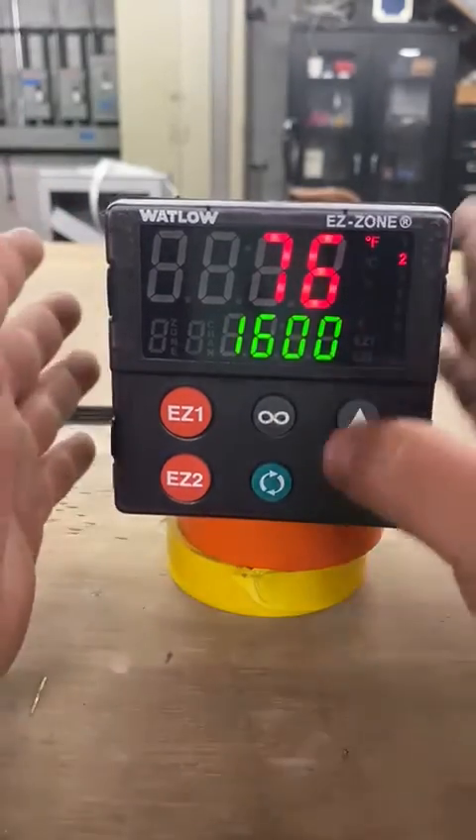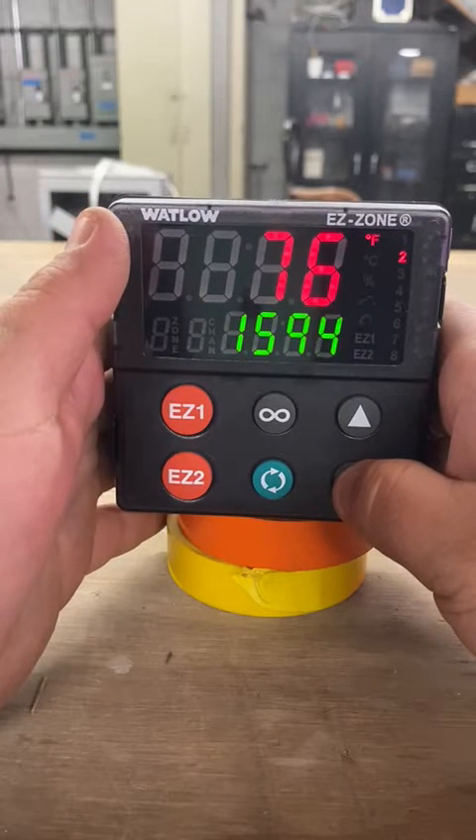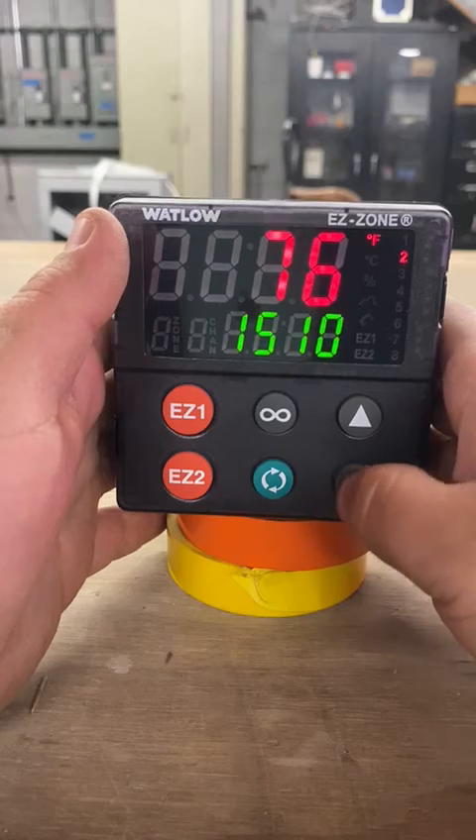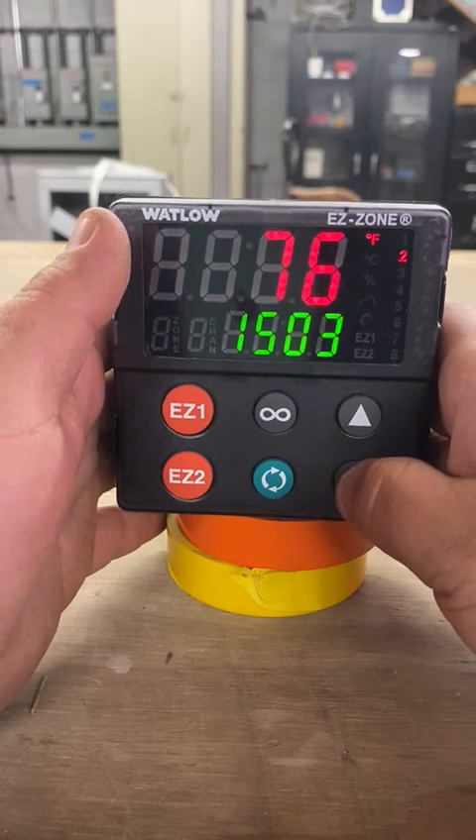From here you just set whatever value you need — for example, 1500 — and it should get to 1500 pretty quickly.